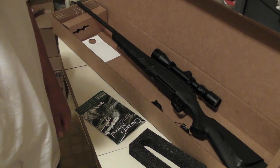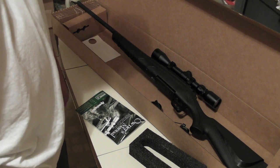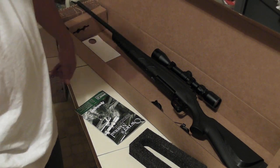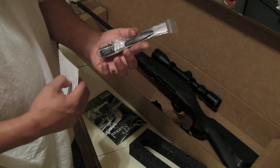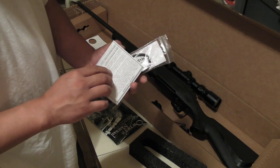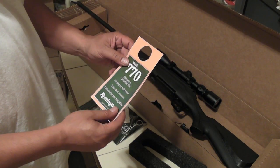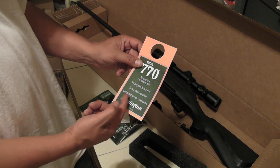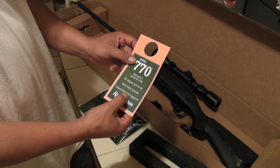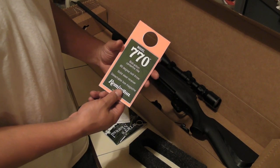I'll have some shooting videos coming soon. It comes with an Allen wrench, a little cloth, a lock, and instruction manuals. Basic stuff — full bolt-action centerfire rifle, 16-degree bolt throw, solid steel receiver, detachable box magazine.